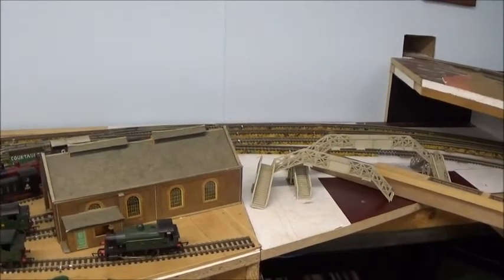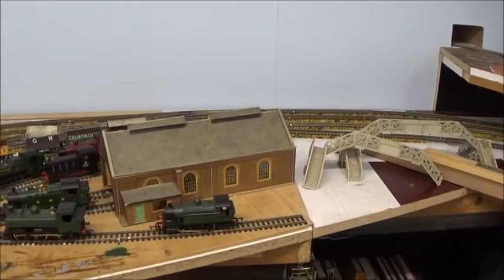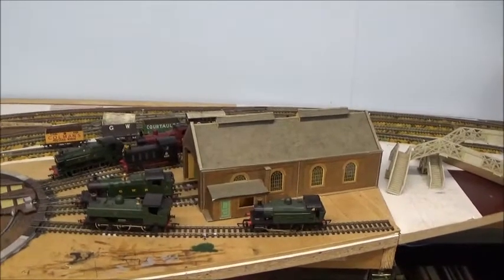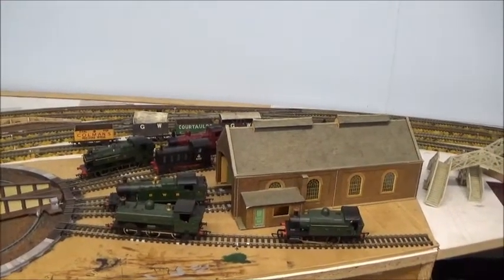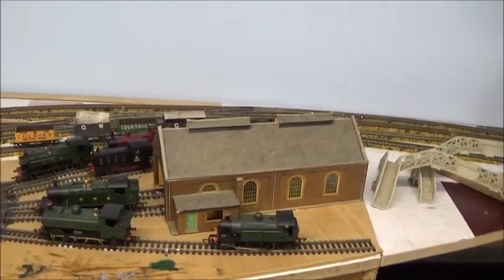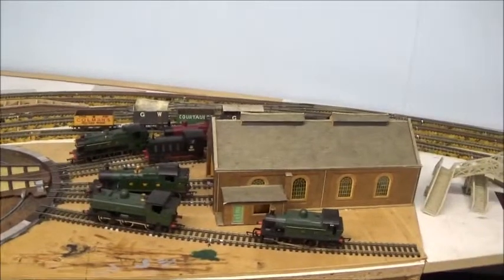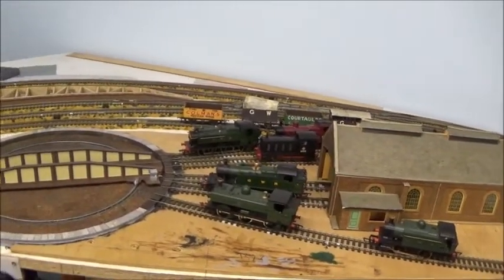G'day folks. I thought I'd take this opportunity to show some of you folks that don't know me very well what I've actually been working on here on Great Chesterford Junction. I'll sort of do a circuit of the railway, starting here with the engine shed, which is an old Superquick kit I've had for years and it's simply been plonked there because I didn't have an engine shed.